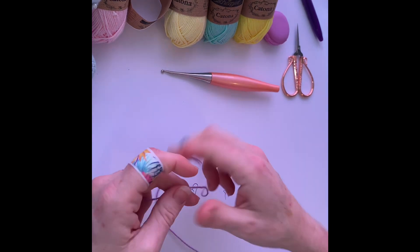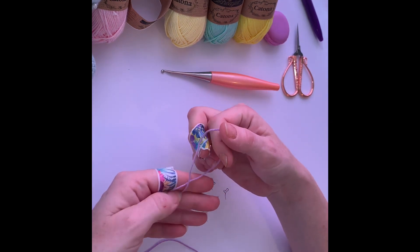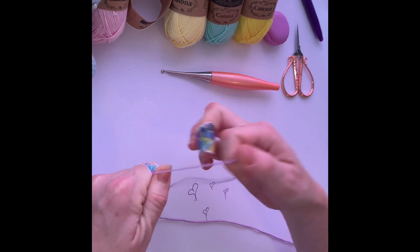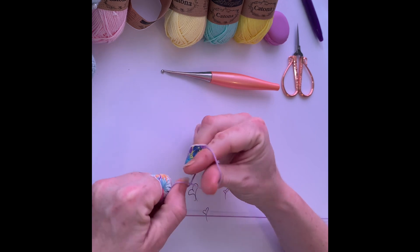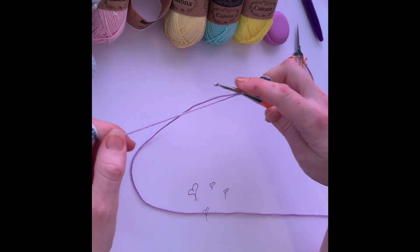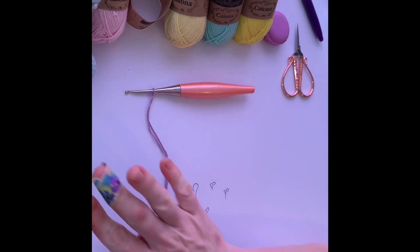One more time. We can see we've got the short end and the long end. Just going to twist it, thumb and the finger through — and then grab a string and pull it up. Okay, that's our basics on doing the slipknot.